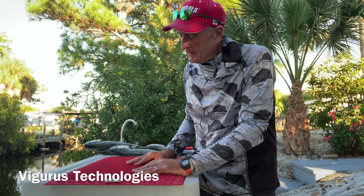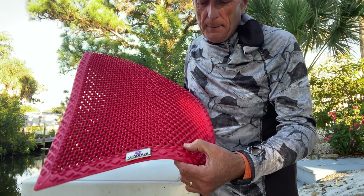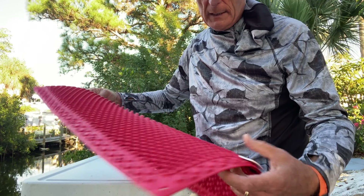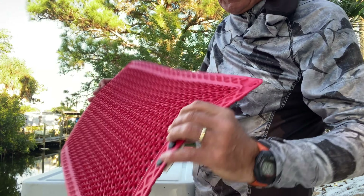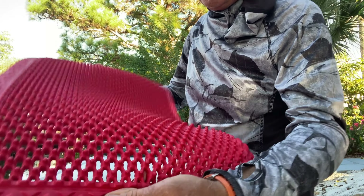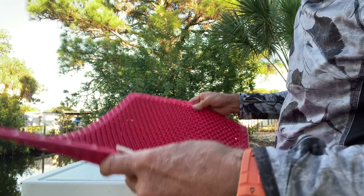I've used the black mats in the past that had square nubs on top. This is the new Vigorous mat — you can see it's longer, about 24 inches, and you can see right through it. It's got little stubs on the bottom that can actually hold the mat down so it doesn't slide around, and these little nipple stubs on the other side that are going to hold the fish.